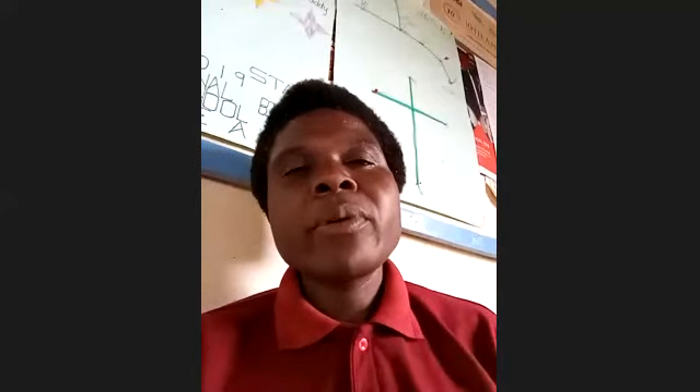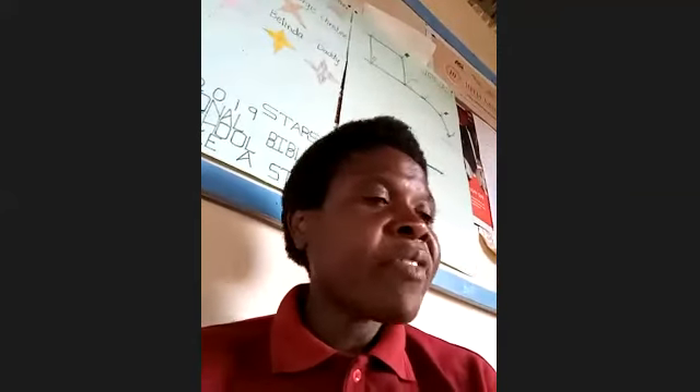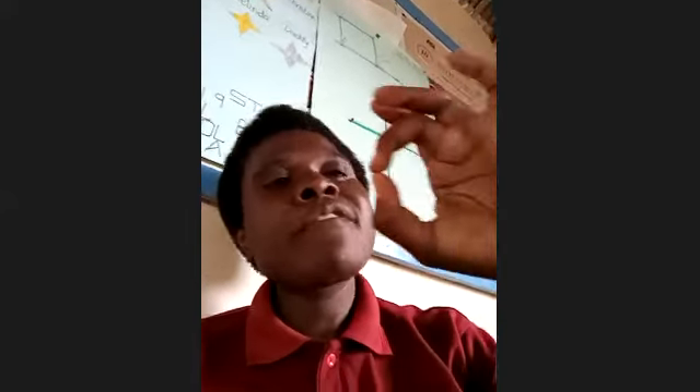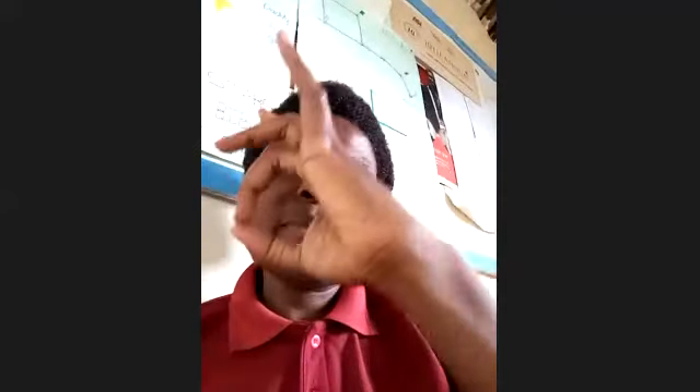Lana is asking how big the onion should be when making the poultice. I usually say medium size. Medium size may differ between countries, but one way to gauge it: make a circle with your thumb and middle finger — that's roughly medium size.